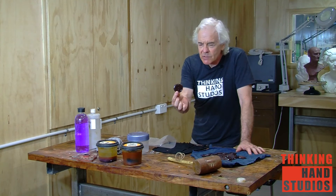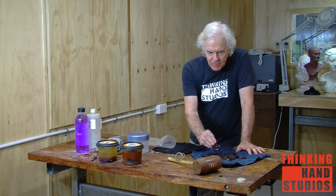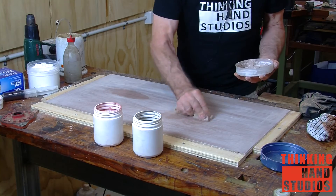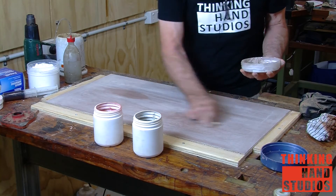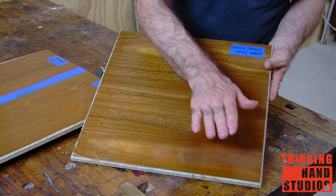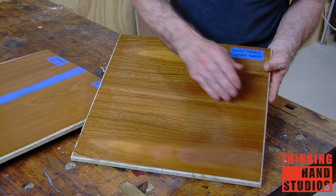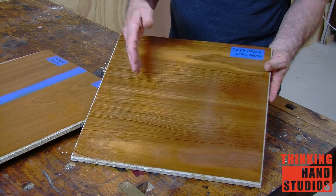I will be demonstrating how to prepare button polish, make a traditional French polishing rubber, and how to make and apply pigmented grain filler. I will show you examples of things that can go wrong and how to recognize and avoid those situations, as well as knowing what to expect and how to adapt to changing conditions.